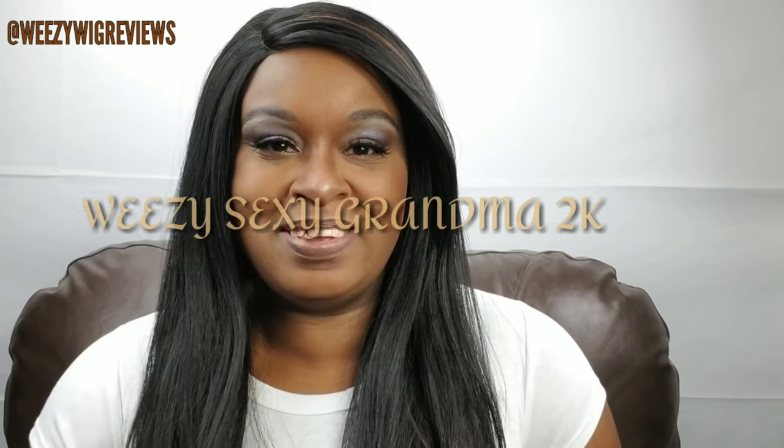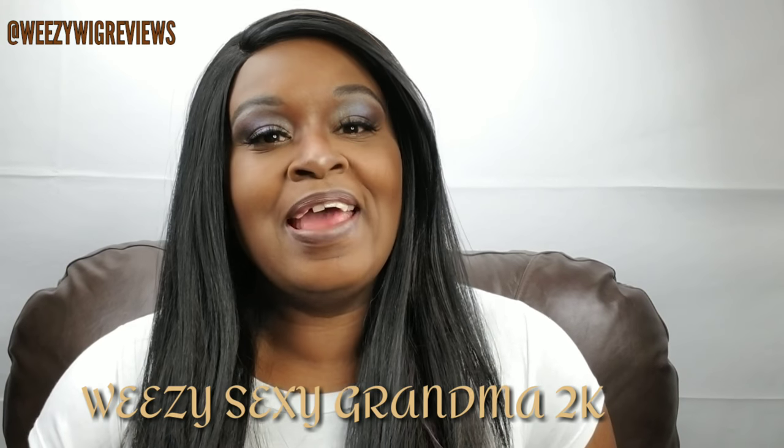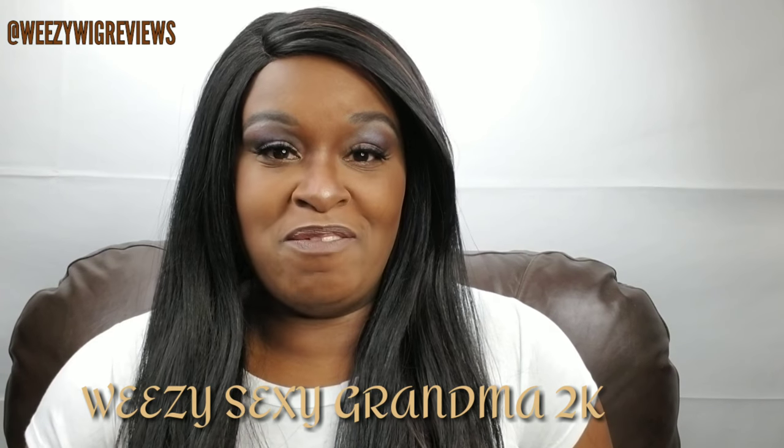Hi guys, this is Weezy, the Sexy Grandma 2K, and I'm coming at you today with a very quick show and tell.